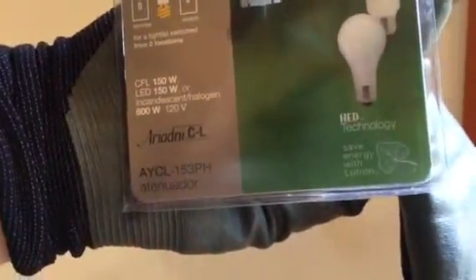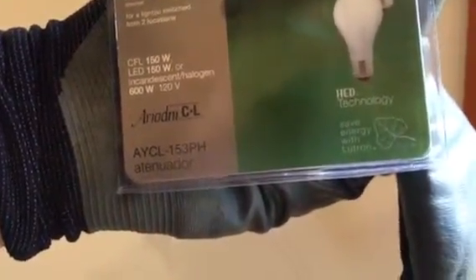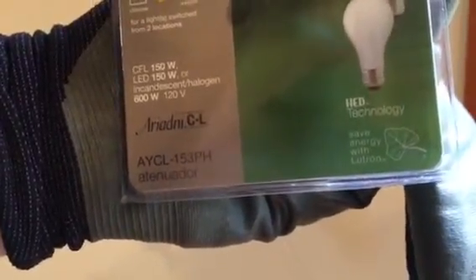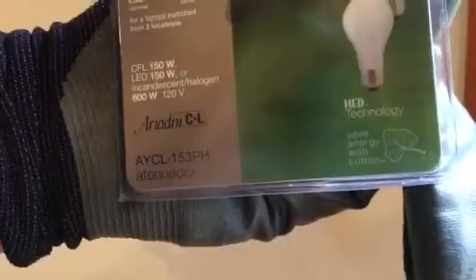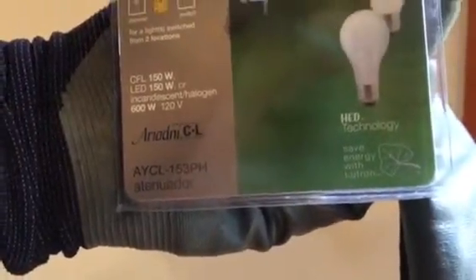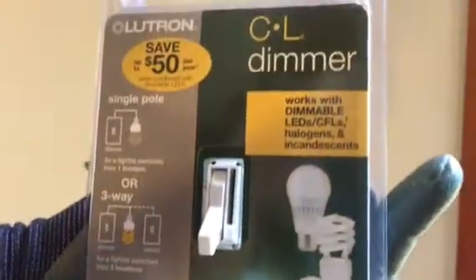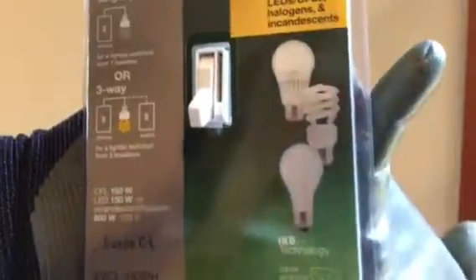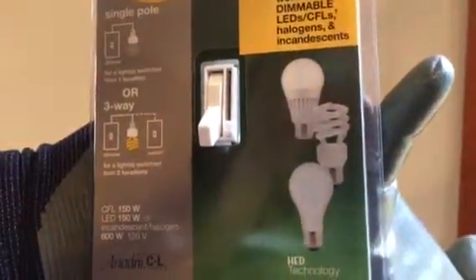Here's how you wire an AYCL-153PH. It's a Lutron CL dimmer. It works with either two-way or three-way.